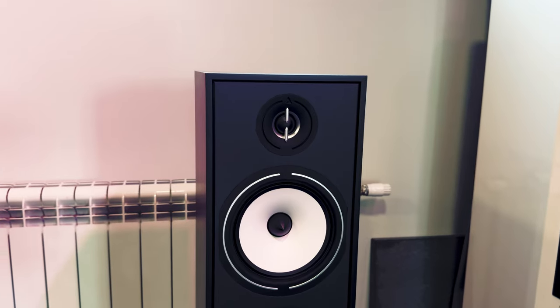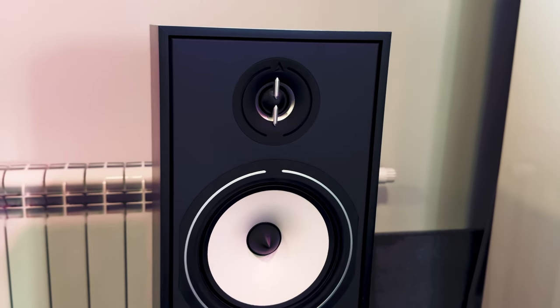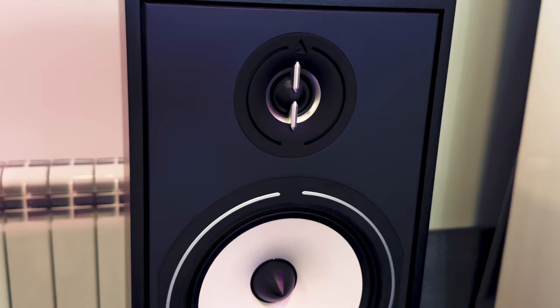People just starting their hi-fi speaker journey are often looking for big speakers that don't break the bank, but also sound good and have extended bass. The Borea BR-09 from Triangle seems to check all these boxes.